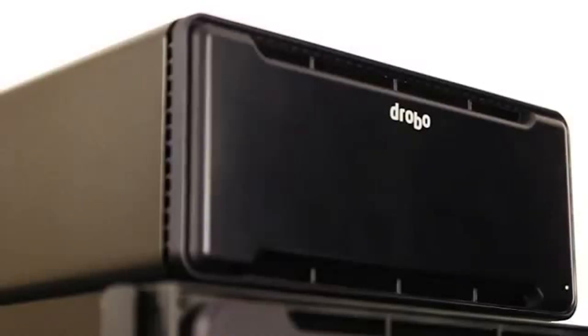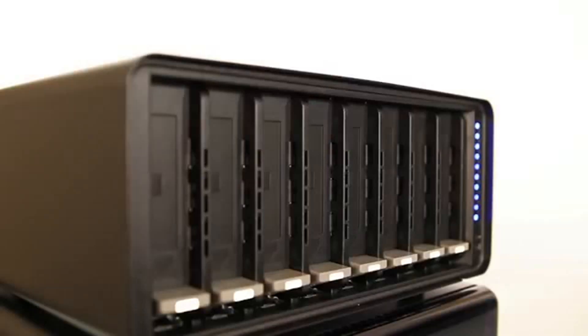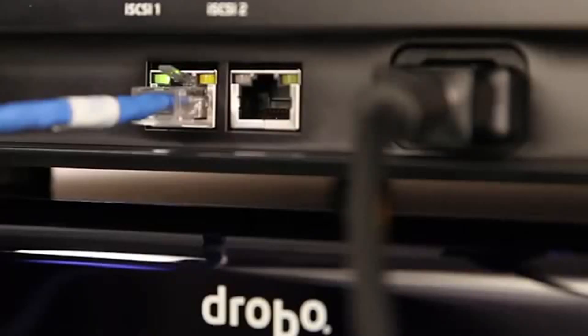Businesses also need protection from larger disasters like a fire, flood, or theft. Offsite backup can be complicated and expensive, but Drobo's model B800FS makes it all easy. The B800FS is an 8-bay Drobo file server equipped with dual gigabit connections.